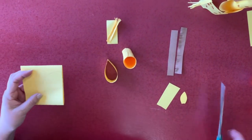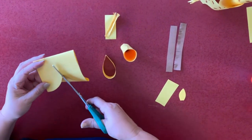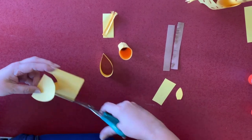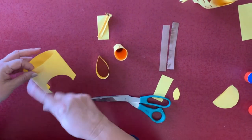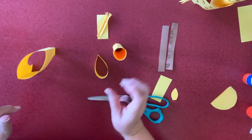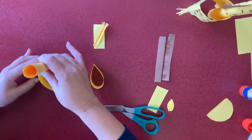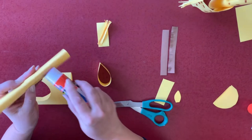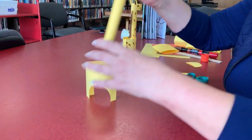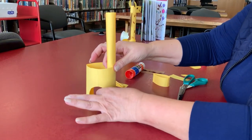And you will cut it. You can just cut the circle. The next step, you're going to glue the neck. So you will have glue all the way here, right here, and put it inside just like this. Be sure it's all glued.